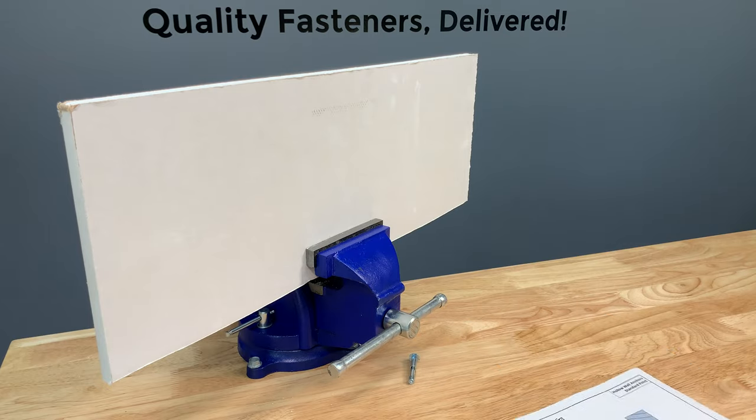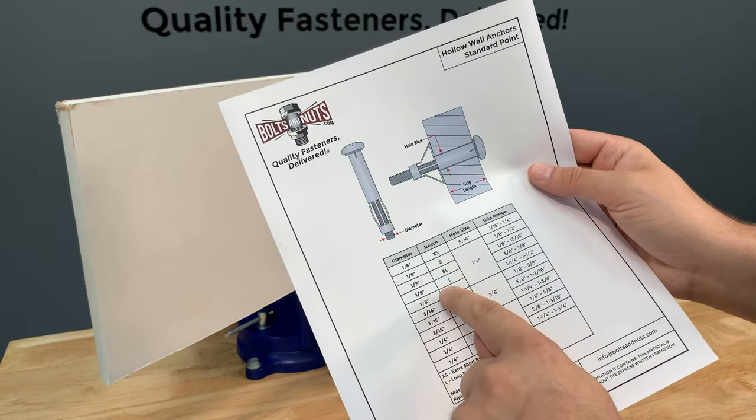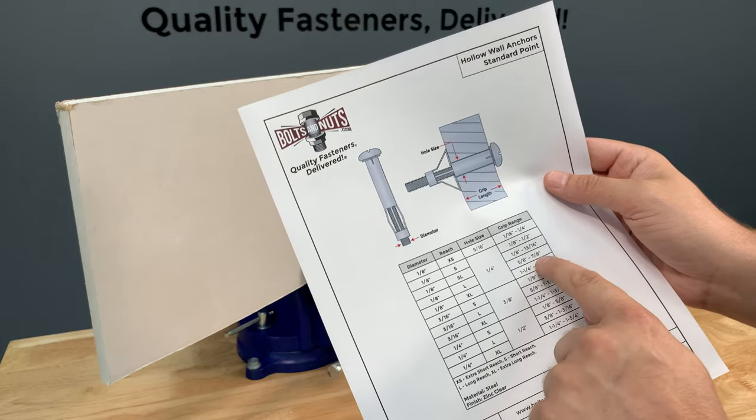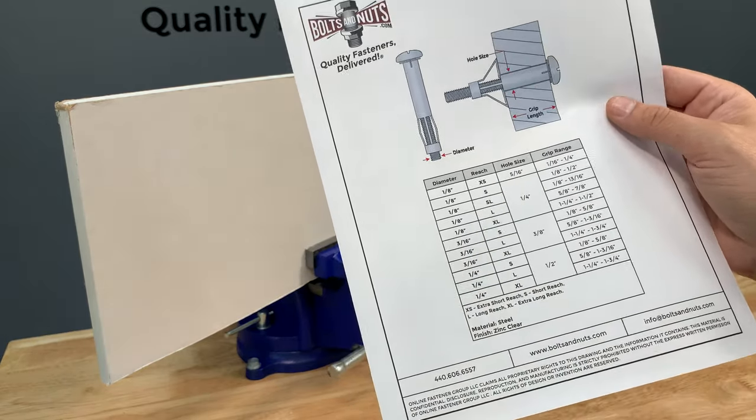Looking at my chart, this exact anchor — 1/8 inch L — can grip up to 5/8 to 7/8 inches and will require a 1/4 inch pre-drilled pilot hole.